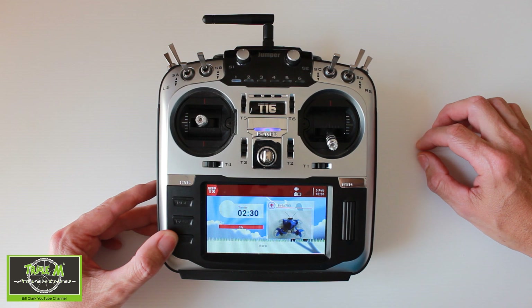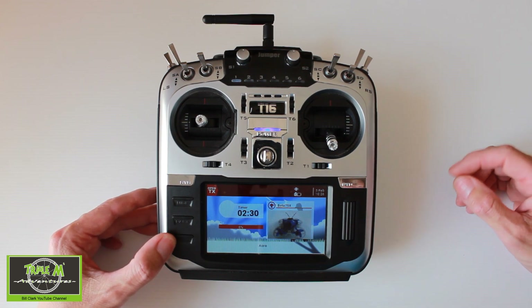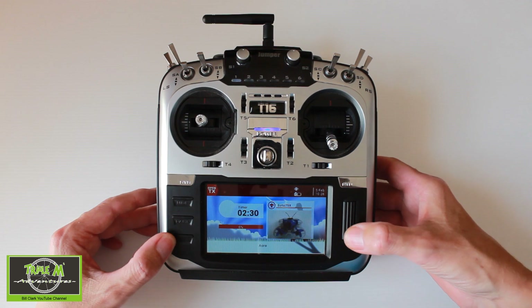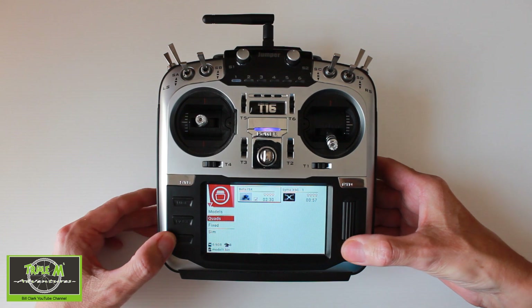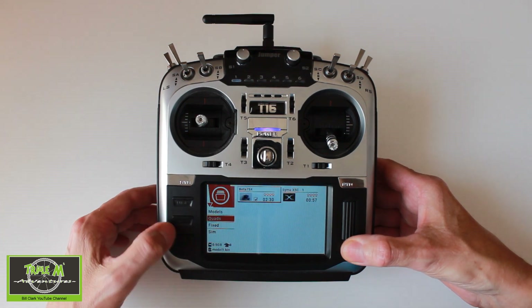I could use this Beta 75X model, but the internal multiple protocol module will be on all the time. So what I decided to do is make a model profile for the flight simulator. We go to model select, and you can see I've set up categories here — let's go to the sim one.